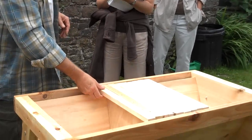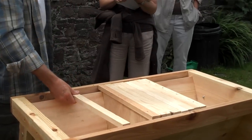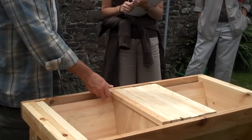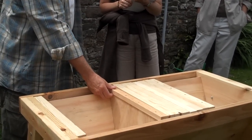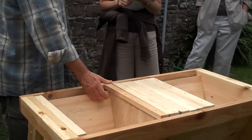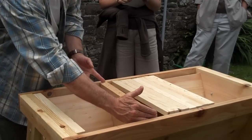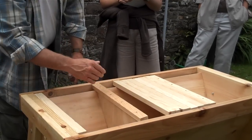But a top bar hive, you can go at any time. When I say every seven days, I certainly don't go through the whole lot every seven days. What I do — certainly in the build-up period, probably less than every seven days — is take an end bar away and just have a quick look and see what they're doing.